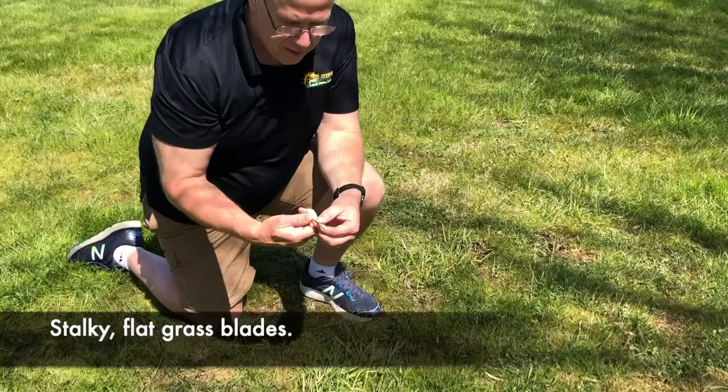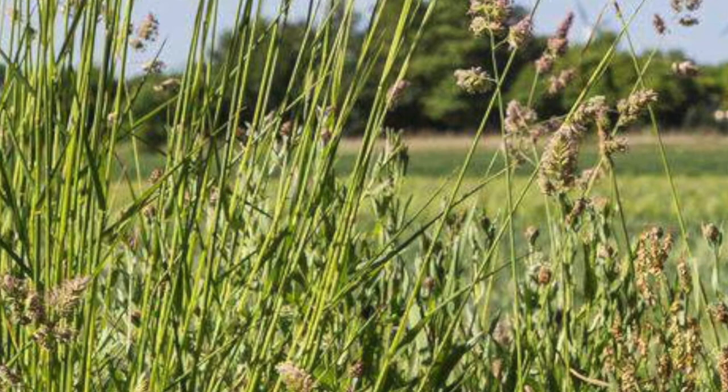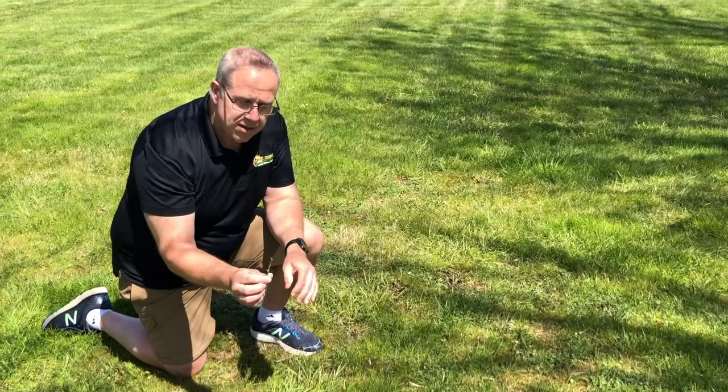Here we have orchard grass. You can tell by the grass blades — they are very stocky and almost flat. As you can see, it's an undesirable grass type; it doesn't mix with everything else around it. A lot of people will see this, and because it grows really fast, they confuse it with crabgrass early in the year.